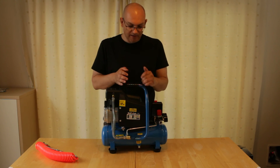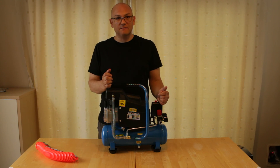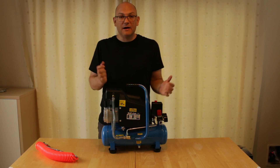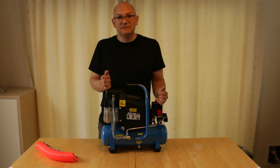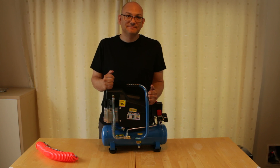It's a really great unit and I'm really pleased with it. Wolf do make good quality tools at a very reasonable price and I'm glad I bought this one. I hope that has been of use to you and that you'll come back again and see some of my other videos. See you soon, bye.